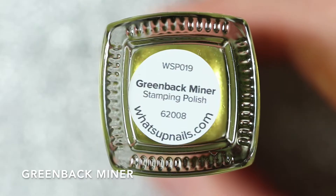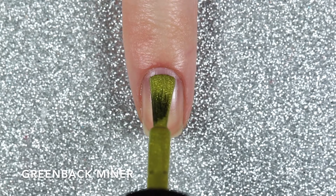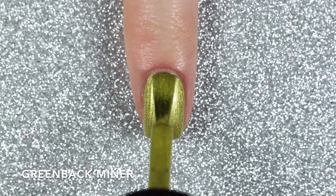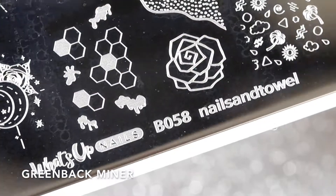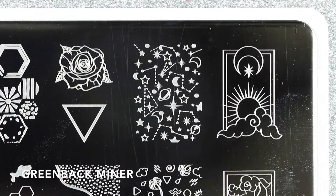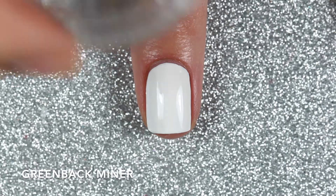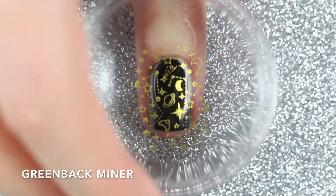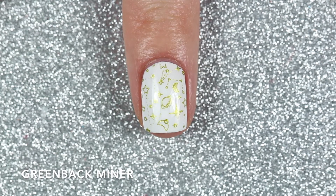The final polish is another new release called Greenback Miner, and this is a greenish-gold metallic stamping polish. This one is probably my favorite because it's such a unique shade of gold with a green tint. It covers really nicely in two coats and just like Looking For A Star, I had no problems with brush strokes when swatched on its own. For this polish I'm going to use the B058 collaboration plate with Nails and Towel to stamp this galaxy constellation design. It stamped well over both white and black, but I prefer how it looks over black because the gold pops a little bit more. Here are two coats of Greenback Miner stamped over white and black.